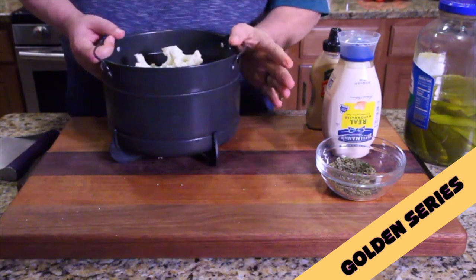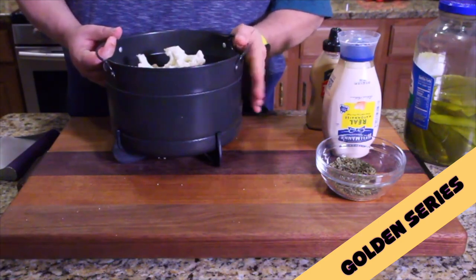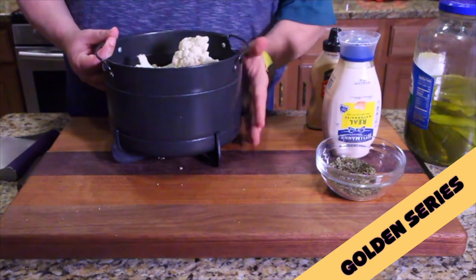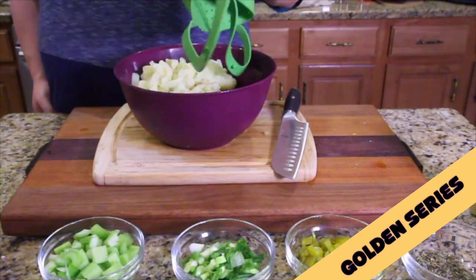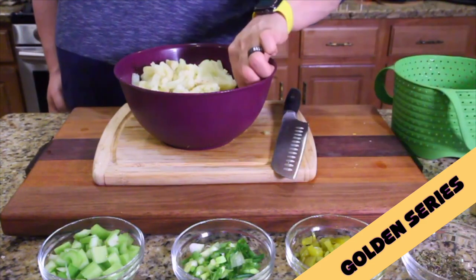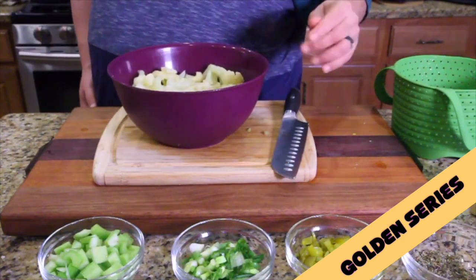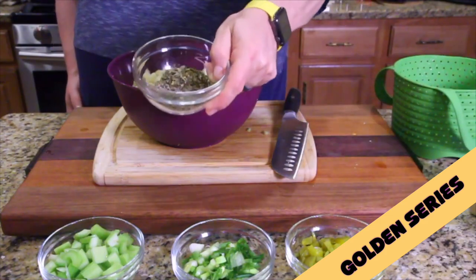We're gonna take this, put it in a pot of water — steam it using a steamer basket, a pressure cooker, whatever you've got — to steam the cauliflower until it's fork tender, then cool it completely. Now it's fork tender and beautiful.